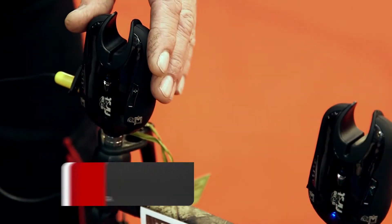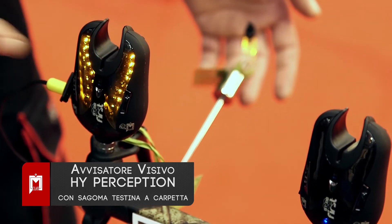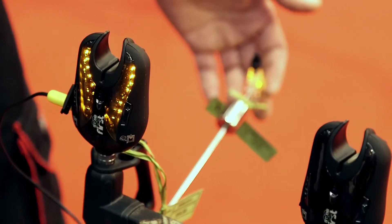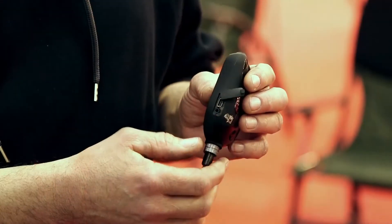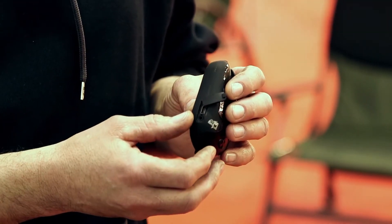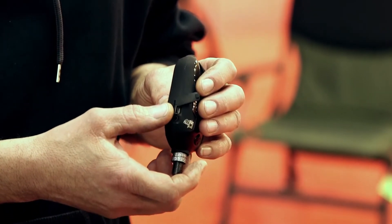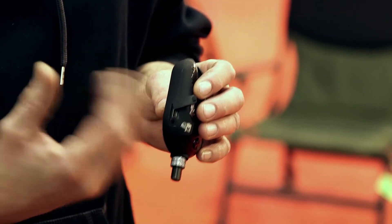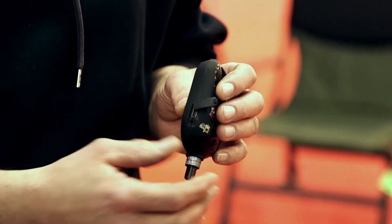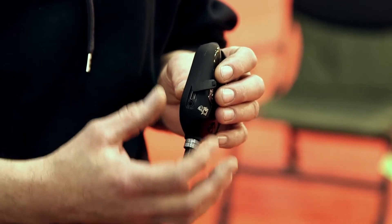Gli avvisatori sono dotati di una presa jack per collegare gli avvisatori visivi illuminati. A ogni abboccata il led del segnalatore visivo rimane acceso. Per ricaricare le batterie utilizziamo questa porta mini USB, praticamente la stessa che usiamo per gli MP3 o il navigatore dell'automobile. Lo possiamo caricare da qualunque alimentazione che possa darci i 5V dell'USB. Nello set viene fornito un adattatore per la rete 220 di casa e per l'accendisigari dell'automobile.